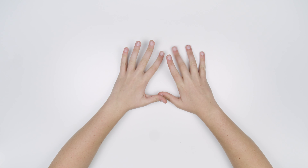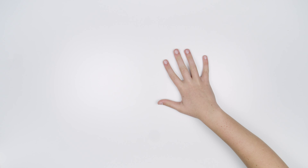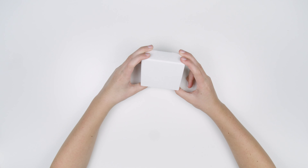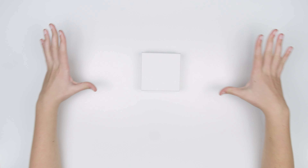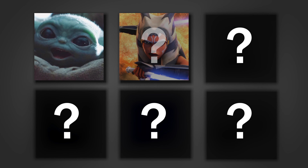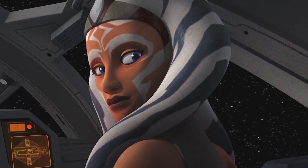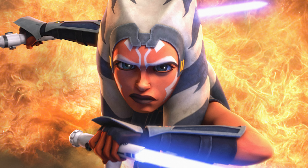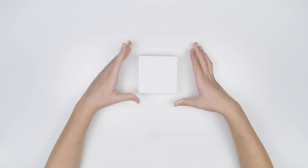Hey guys, welcome back to the channel. Today we are going to be doing the second part in the mini canvas painting series. I love how tiny they are — it kind of makes it easier knowing that all I have to paint is just this little area. So today I'm going to be painting my favorite character from Star Wars, which is Ahsoka Tano. I have my reference picture picked out, so I'm going to sketch this up and then we will get to painting the background.